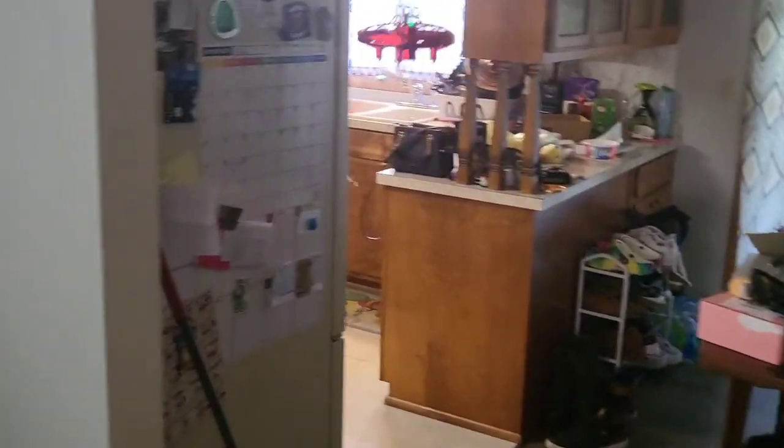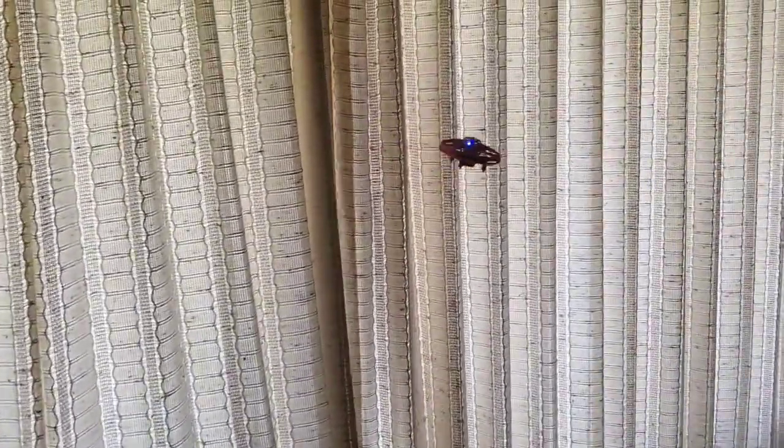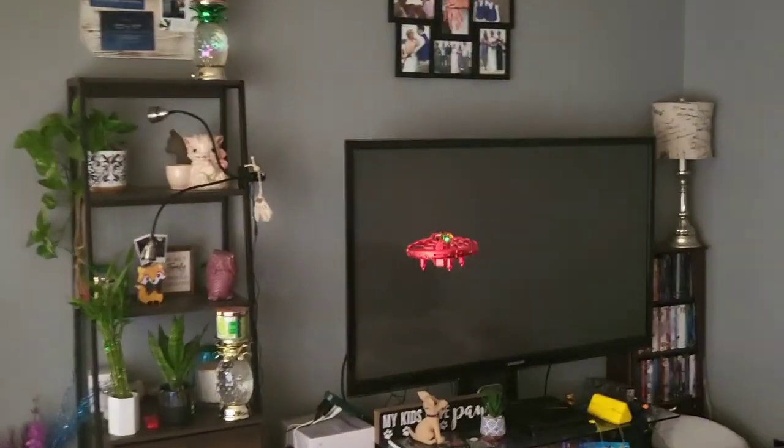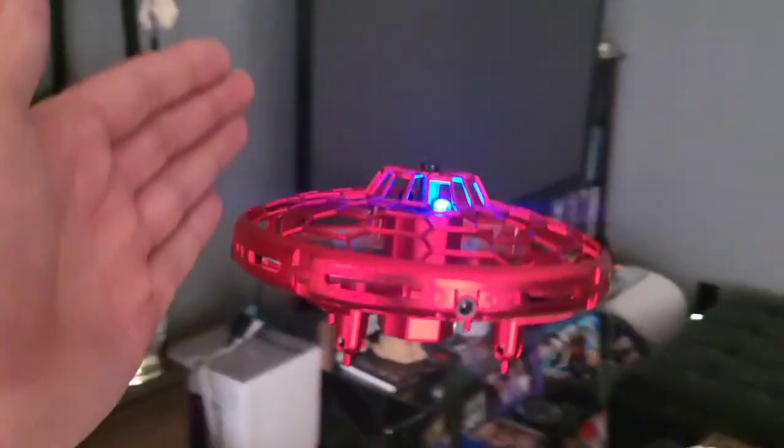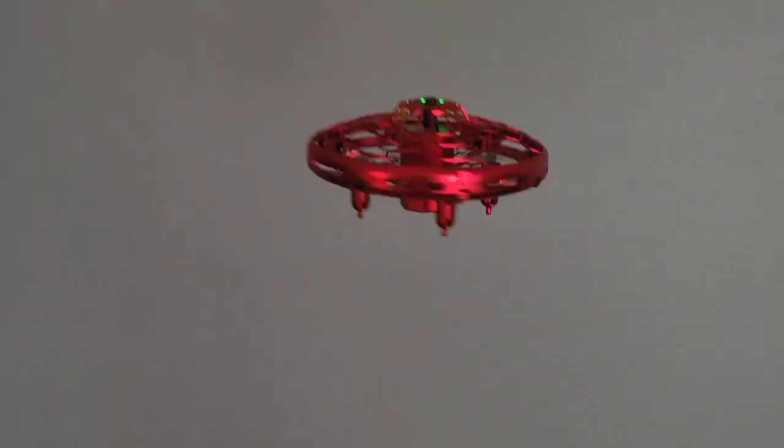Man, it's pretty smart. It's not hitting the walls because it can sense stuff. Look at that. That is awesome. Oh, it did touch the curtain but that was it. That thing is really smart.